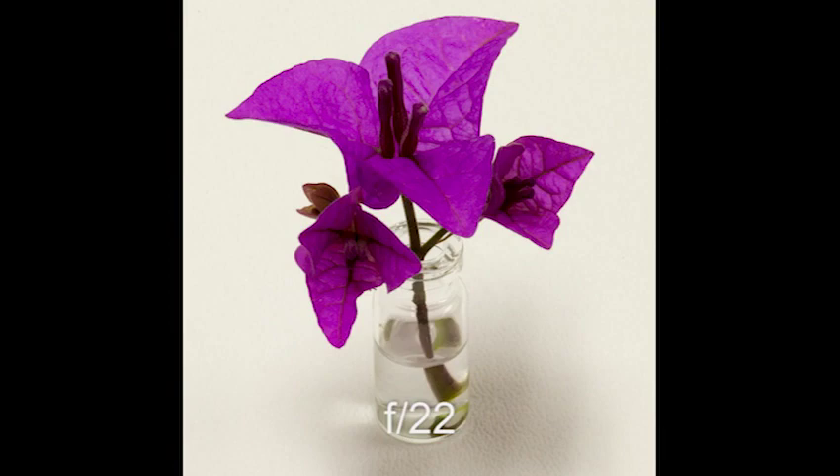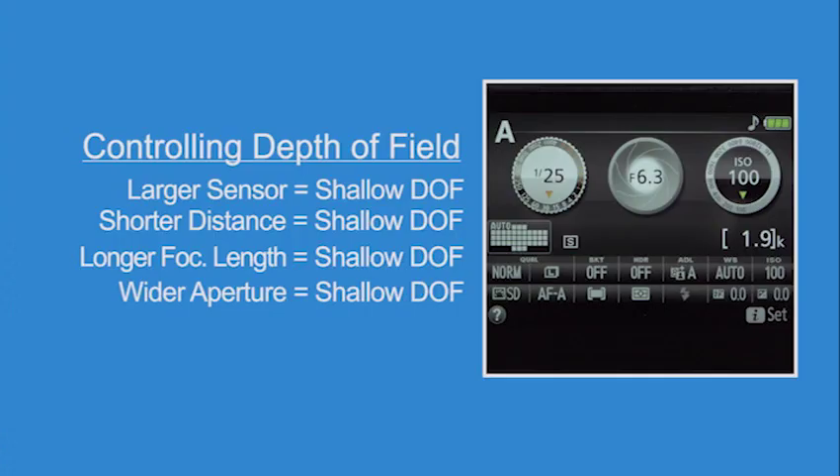The third factor in controlling depth of field is focal length. When shot with a telephoto lens, the face is in focus but the foreground and background go soft. Switching to a lens with a shorter focal length brings both the foreground and background into focus. Finally, you can control depth of field by adjusting the size of the lens aperture. Pause this presentation and spend a few minutes getting familiar with these controls, then come back when you are ready to continue.